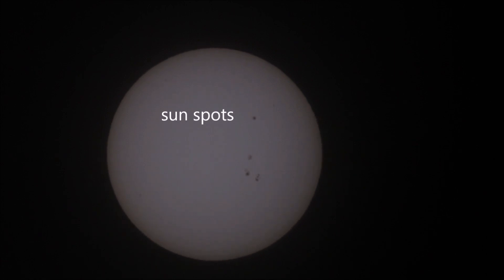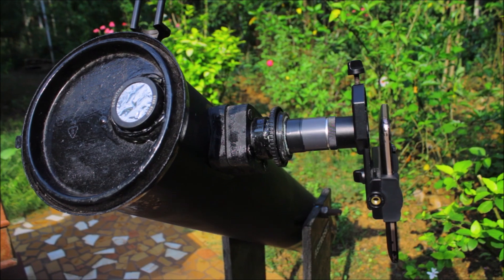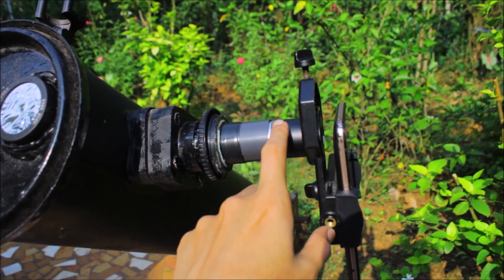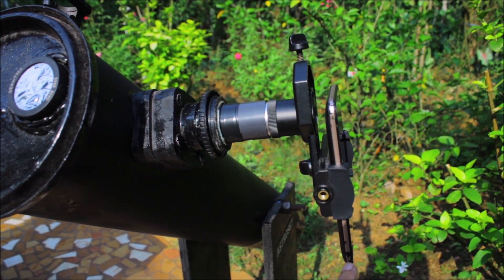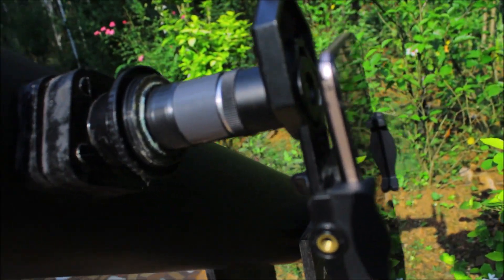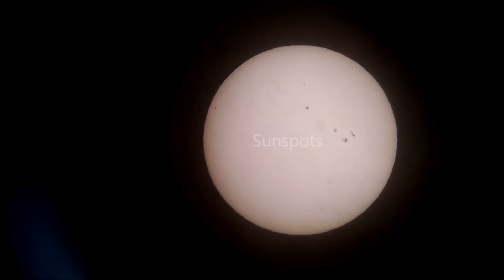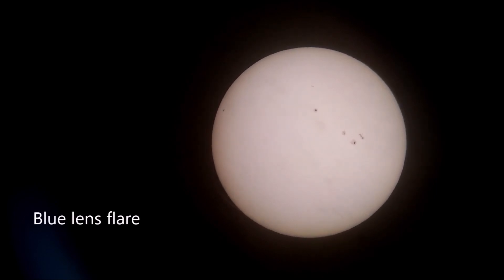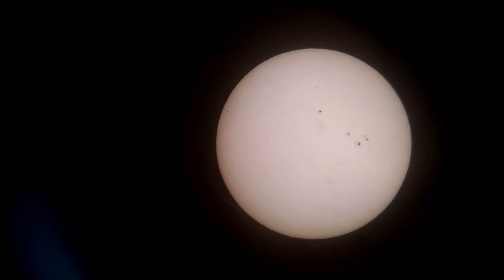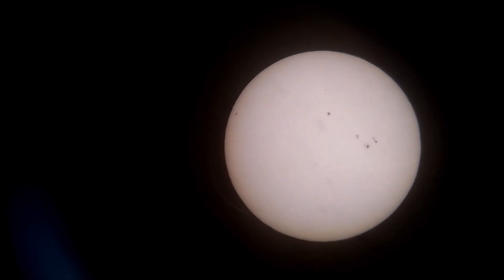Now let me show you another method — the most budget-friendly method you can try. This is the setup: a low-power eyepiece attached with a smartphone adapter to my smartphone. You can see the sun very clearly, and the sunspots as well. Ignore the lens flares — that blue shining part — but you can stack this video in any software to get perfect details of the sunspots.